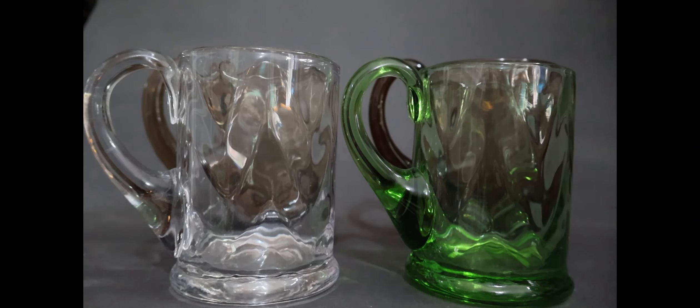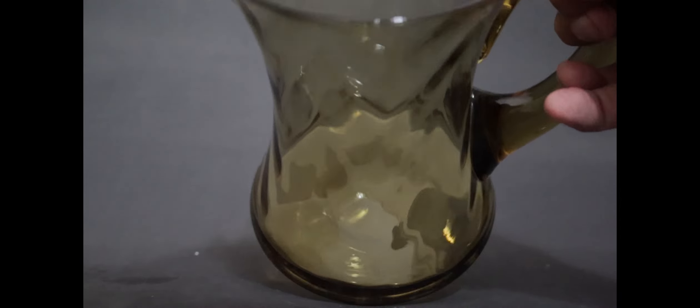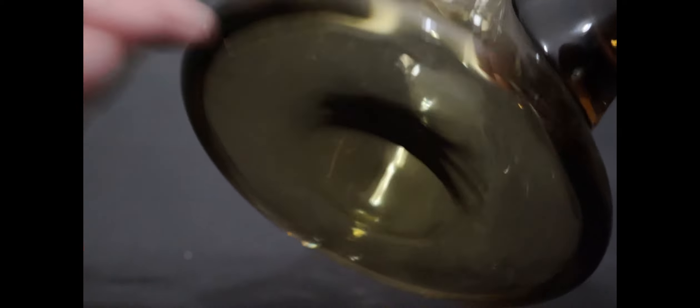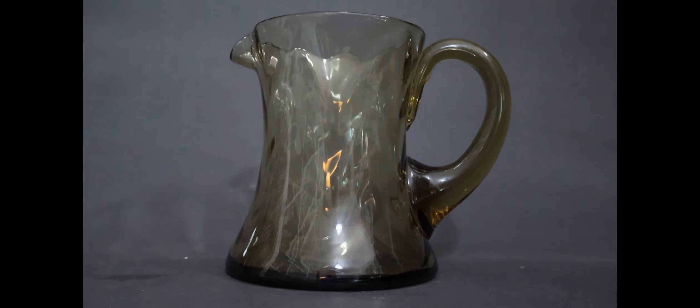This is the jug I have - I am looking for another one and need it to be a different colour. Every time I've seen one cheap it's been this colour, which is probably the least inspiring colour they do it in - this khaki. If you look inside, you can see it's got the same zigzag pattern. You can also see the pontil mark. That's the jug that goes with it, and it's a very Edwardian shape.